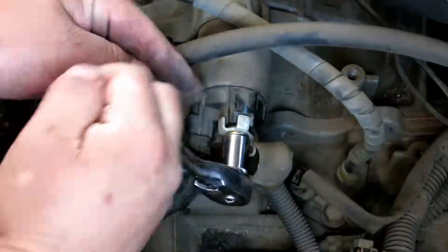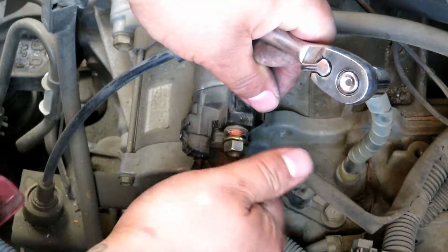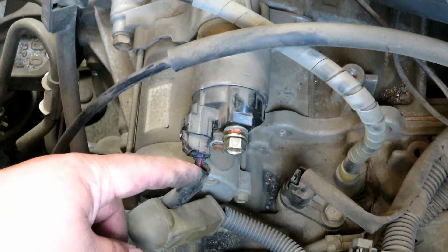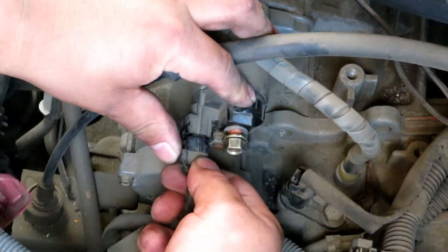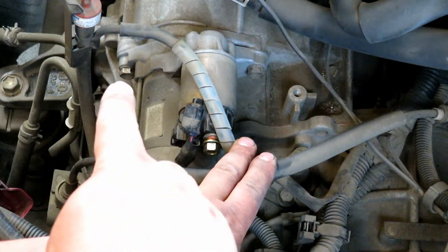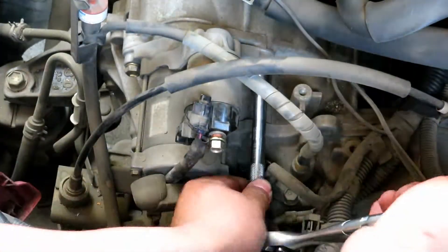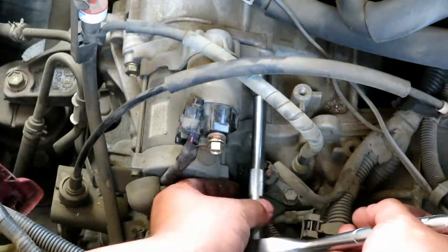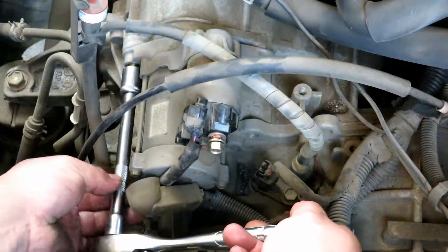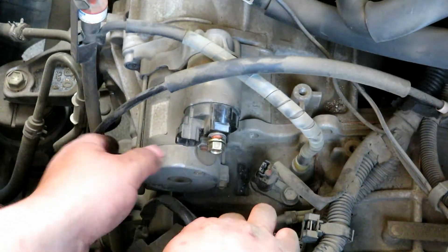This electrical connector — you just push down on the nub and pull out. Now we're going to take off the two mount bolts: two 14 millimeters, one right there and one right there. Now you pull it out.